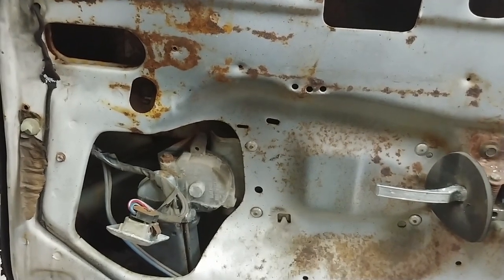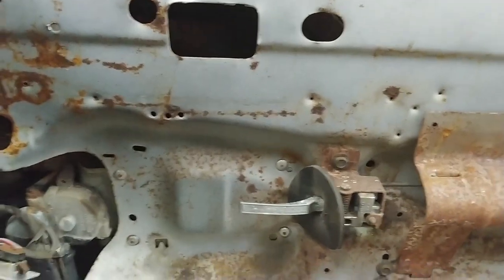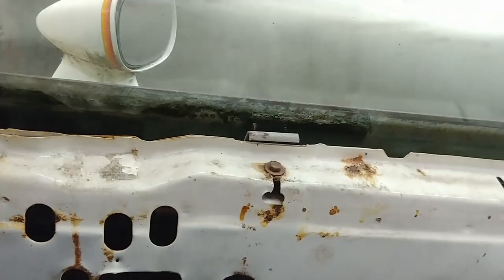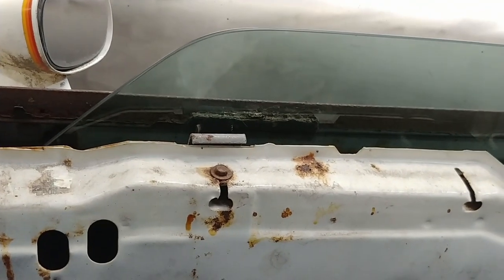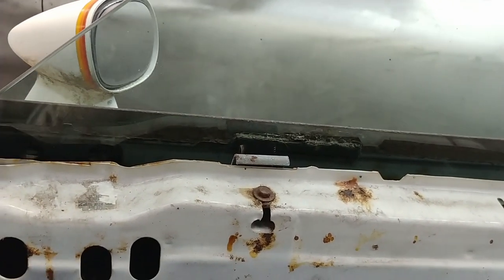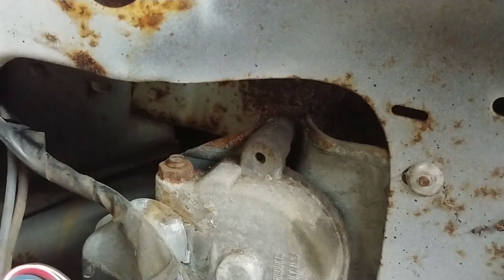I'm about to do a power window motor replacement on my '77 Can-Am. I've diagnosed the issue: the window goes down pretty good but going up it is extremely slow and typically won't go up without a little assistance. I've lubricated all the tracks, rollers, and any pivot points on the regulator and still can't get it to speed up much.